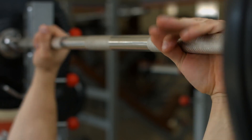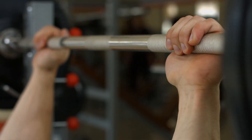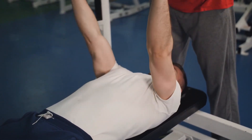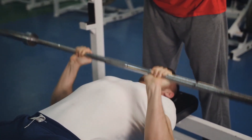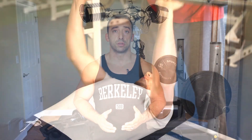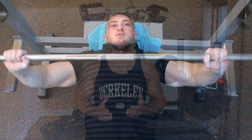The number one thing about the bench press is the grip placement. The basic rule is that the narrower the grip, the more you will activate the triceps, so the weaker the triceps, the less you will be able to actually force your chest muscle. Alternatively, the wider the grip, the less triceps activation and more focus on the chest muscle.